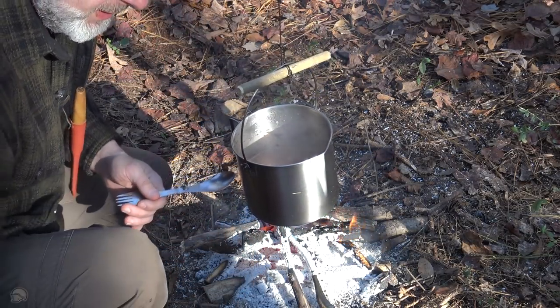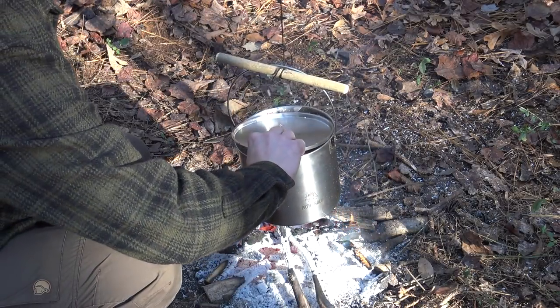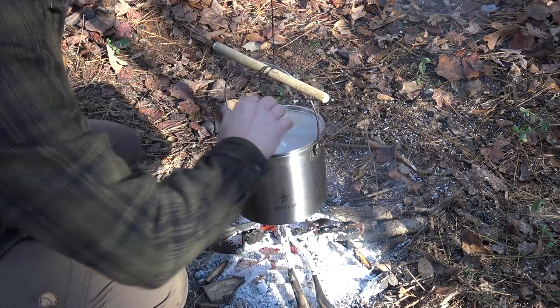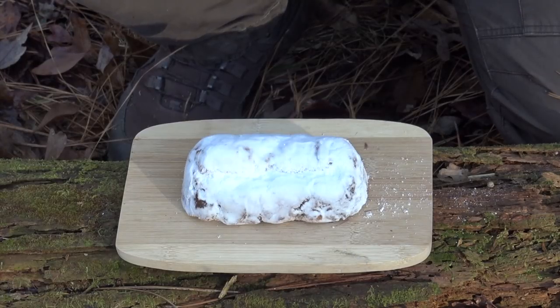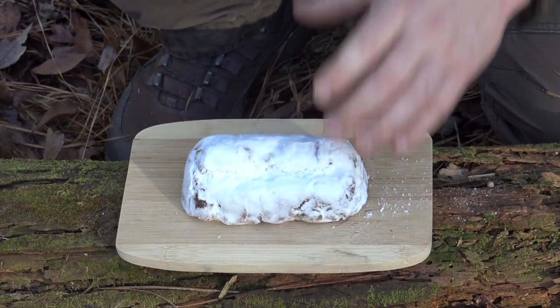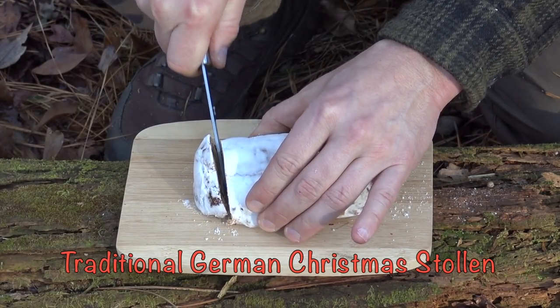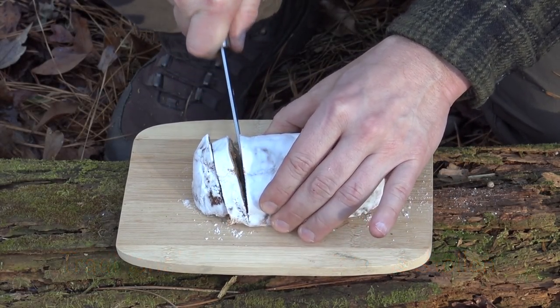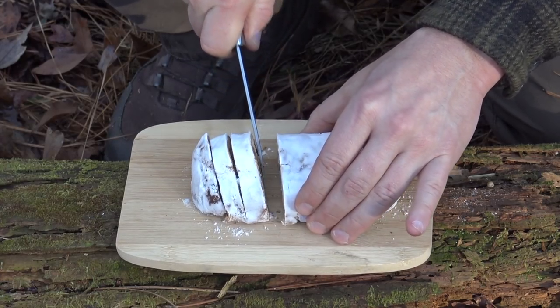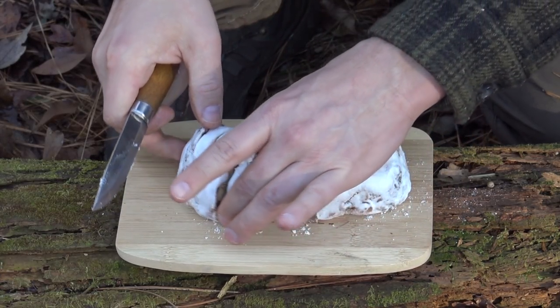Oh my goodness, that stuff is so rich — it is delicious, can't wait to serve this up. It's almost done. To go with a nice rich cup of Christmas hot chocolate, nothing could be better than a traditional German stollen bread, so I brought this with me today to enjoy right out here in the woods. This one is apple stollen — delicious.